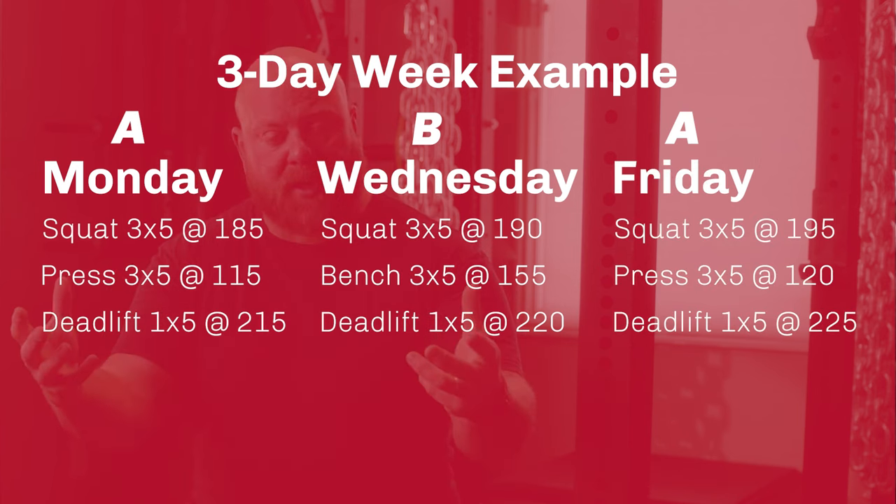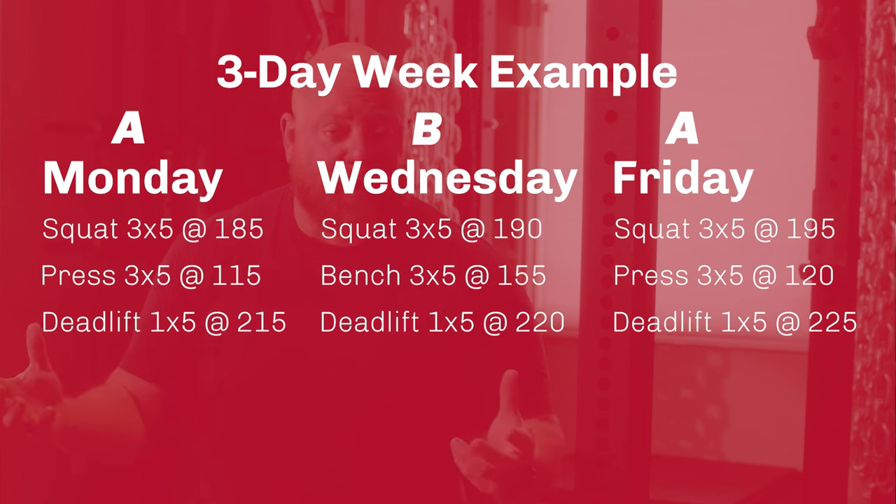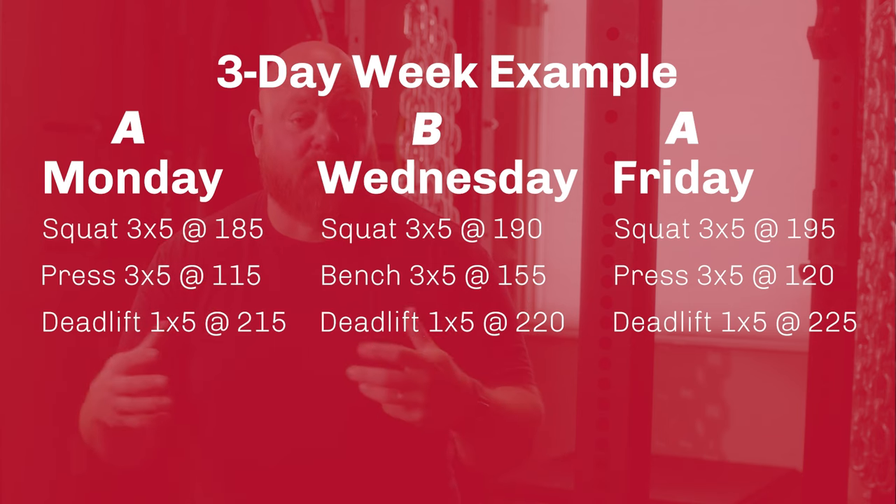That's a beautiful three day split that will get you progress a lot of times for three or four months for most beginners. You can also do a four day split version where you squat and deadlift twice a week and press and bench press twice a week. This results in shorter workouts but more workouts per week. Ultimately, the amount of time you spend in the gym is about the same.